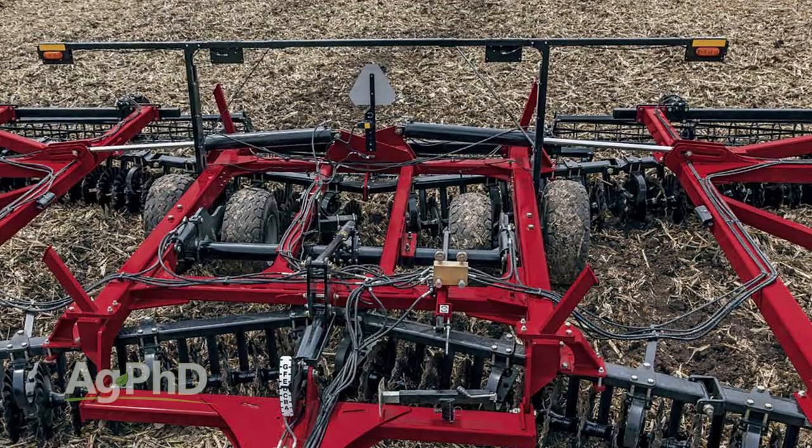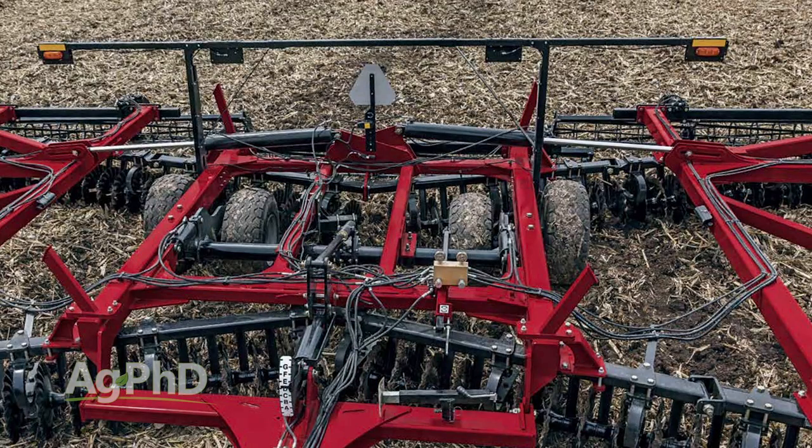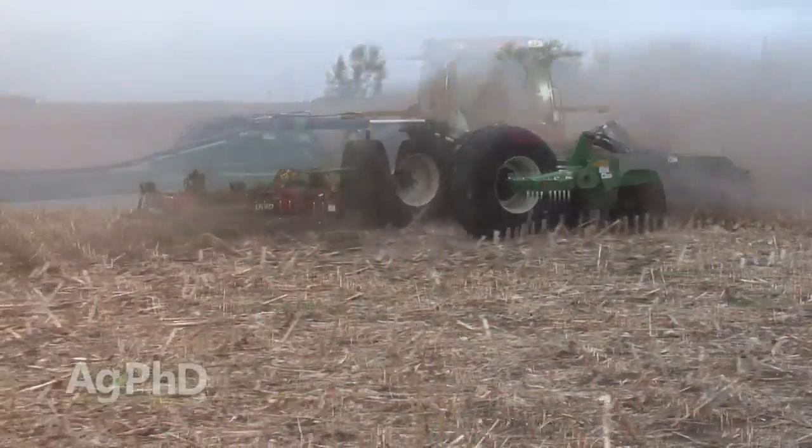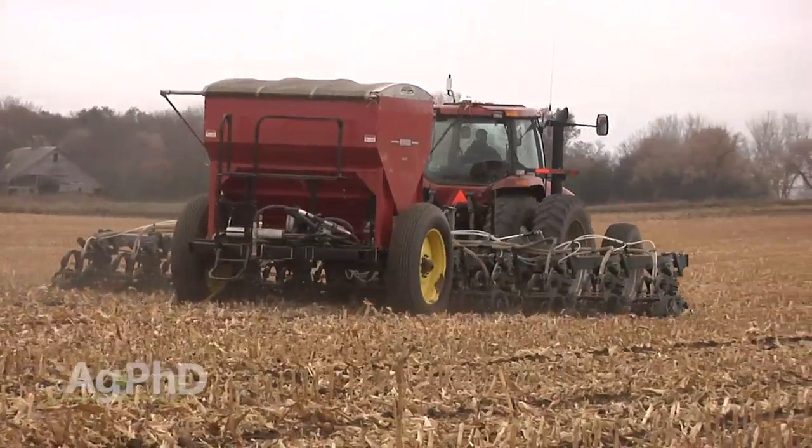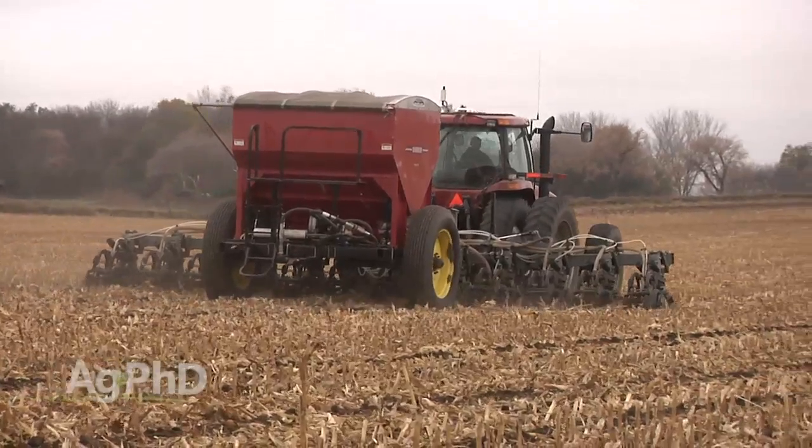Whether it's a true tandem 335 VT Case machine, a Quick Till, or the individual coulters of a Salford, in my opinion it's a valuable pass through the field. Then you're free to follow up with strip till, no-till, or conventional till depending on your situation.